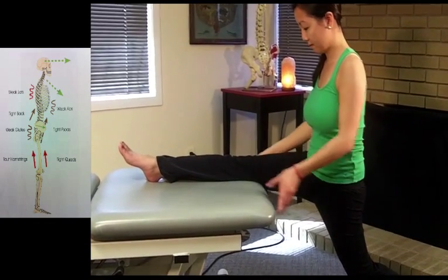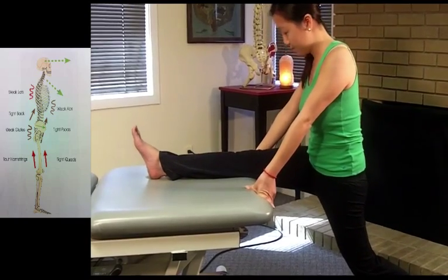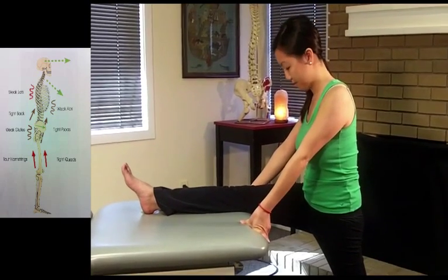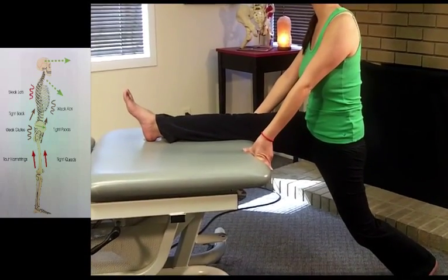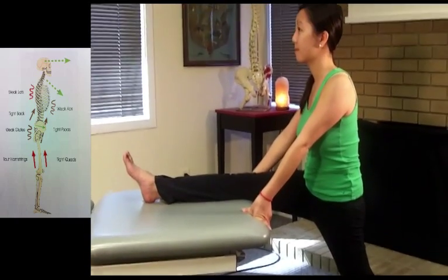She can vary this in different ways by moving her left leg back or forwards, bending her knee on the right side. There are many variations of this, but essentially this is a way to quickly stretch two muscle groups at the same time — right hamstring and left hip flexors. After she holds this for two or three minutes, she would go ahead and switch sides.